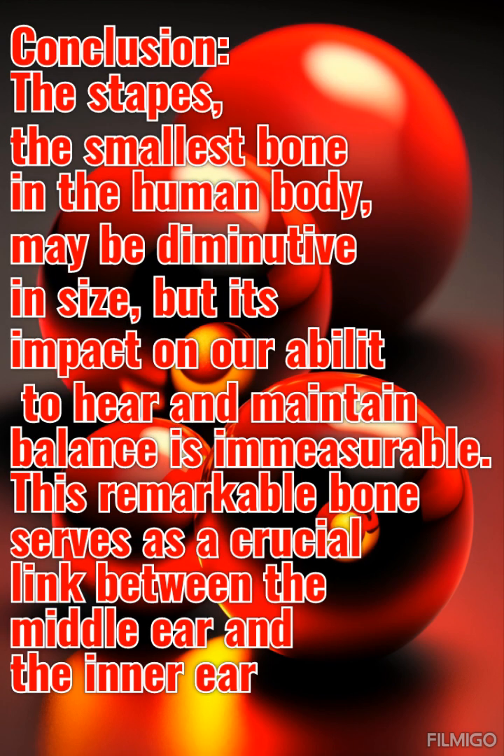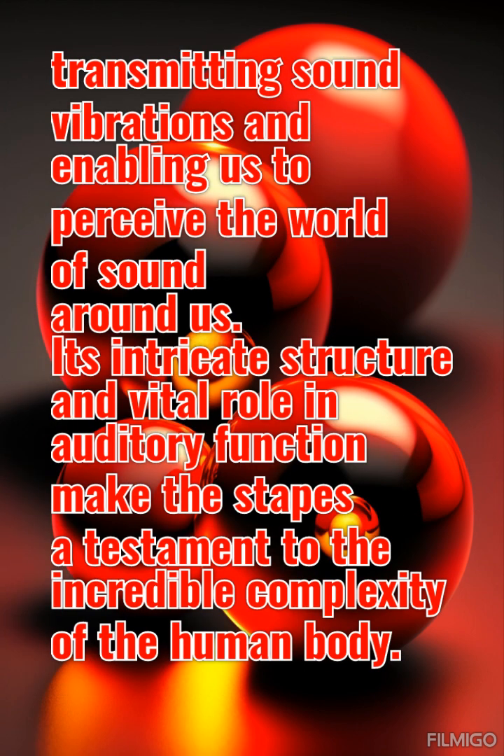The stapes, the smallest bone in the human body, may be diminutive in size, but its impact on our ability to hear and maintain balance is immeasurable. This remarkable bone serves as a crucial link between the middle ear and the inner ear, transmitting sound vibrations and enabling us to perceive the world of sound around us. Its intricate structure and vital role in auditory function make the stapes a testament to the incredible complexity of the human body.